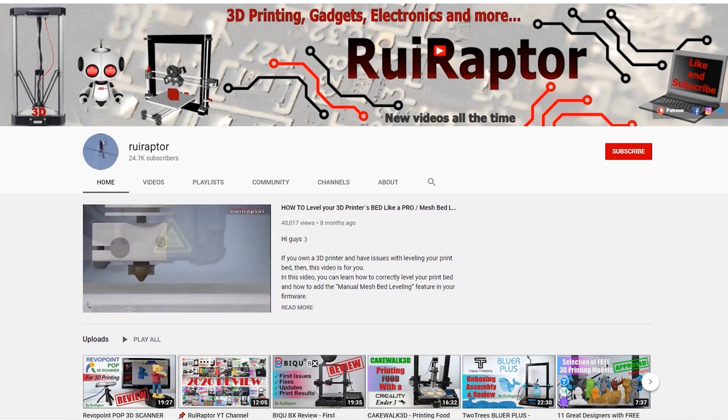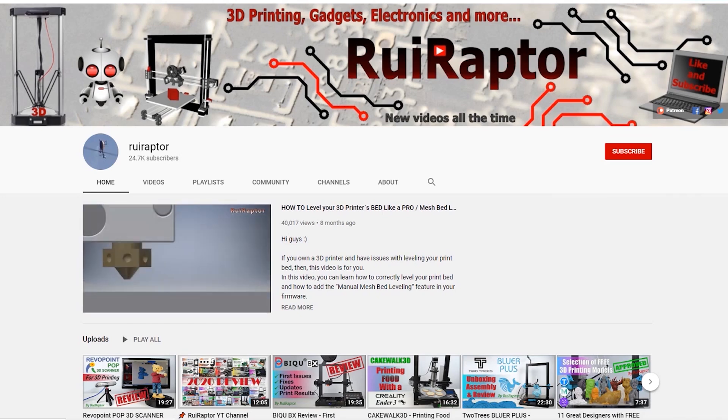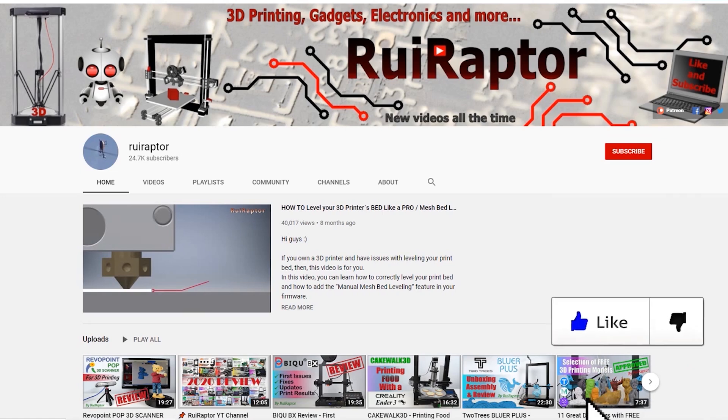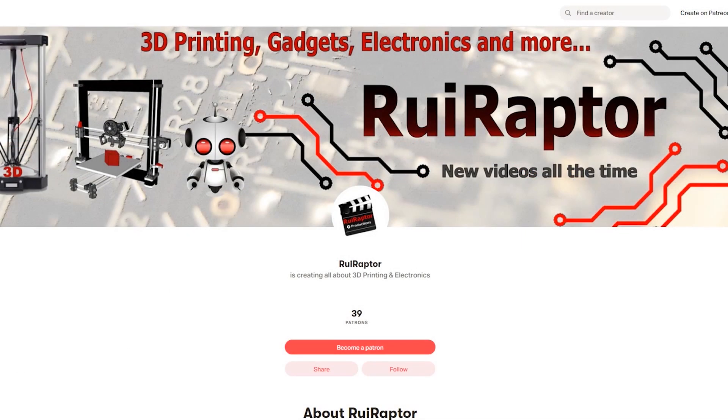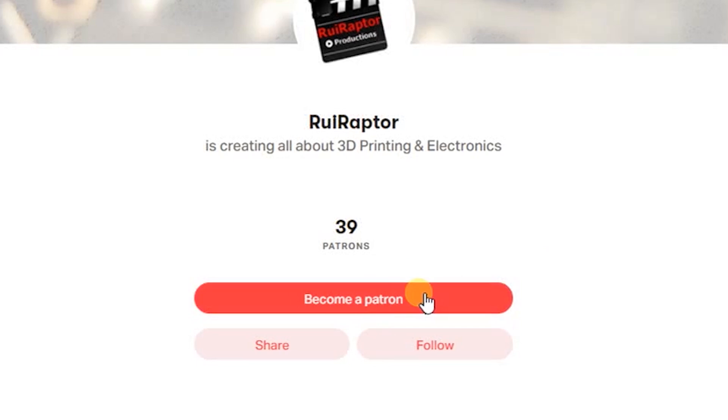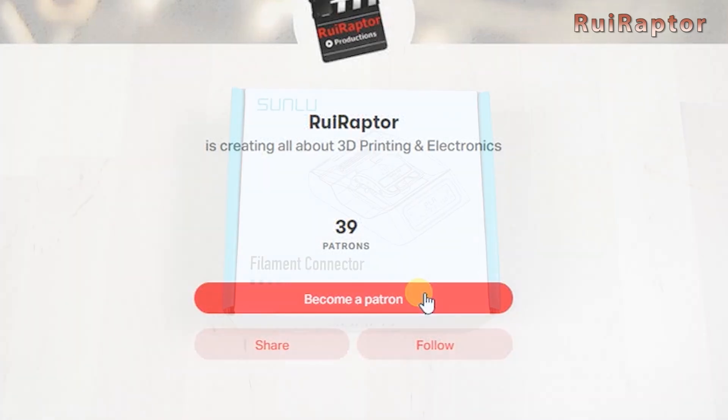Welcome back! My name is Rui and this is the RuiRaptor YouTube channel. If you want to help us out, you can by giving this video a like and subscribing to the channel. You can also help by joining our Patreon page or by clicking on any of the affiliate links posted below in the video description.